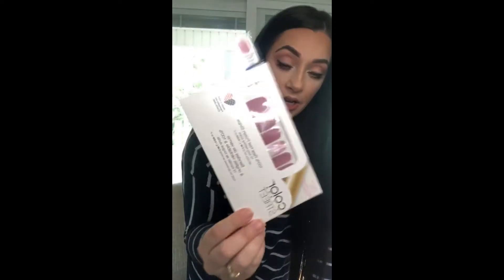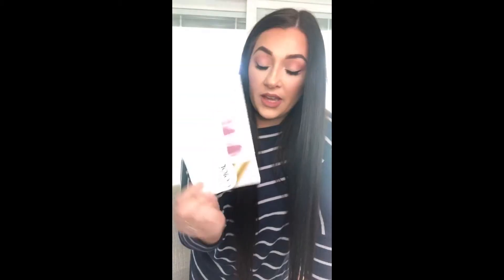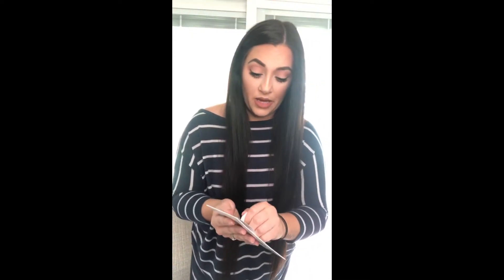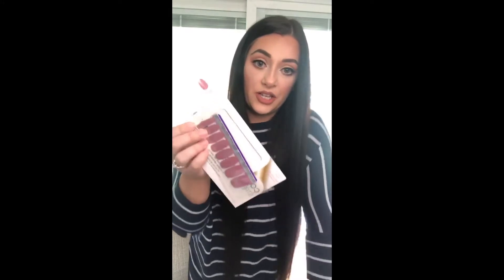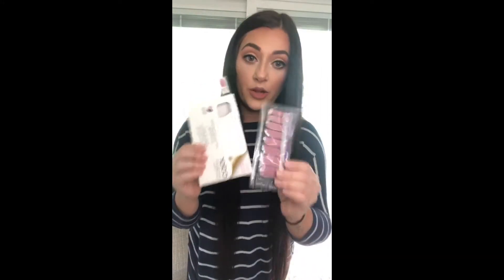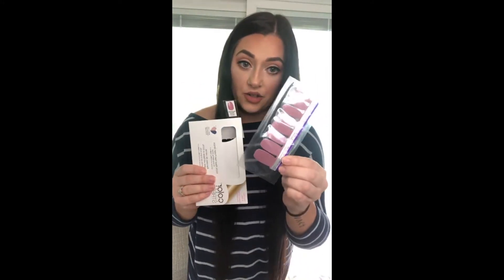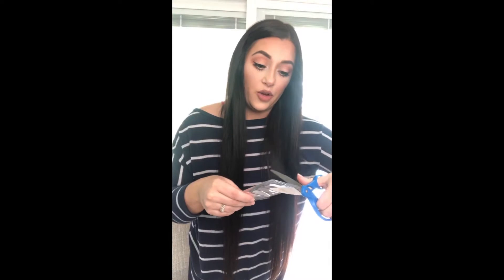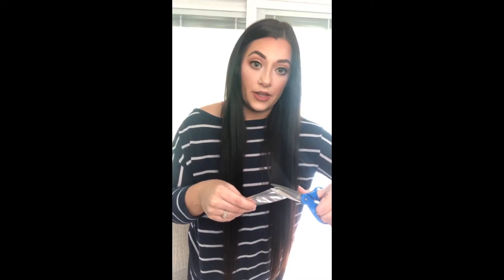If you hadn't used these before, basically this is what you get — a little packet. It has two strips in it. I'll open it and show y'all. I'm doing a mixed mani today. This color is Manchester Mauve. When you get your set of strips, I cut mine open with scissors — they have little tabs — but I cut it open so I can reseal it with a hair straightener and save them for another time.